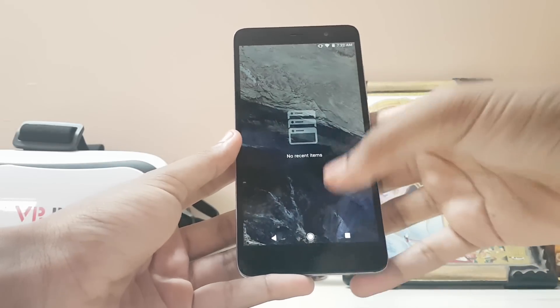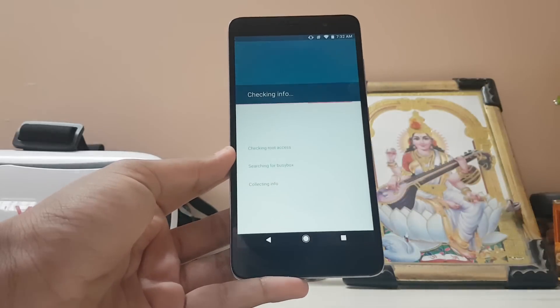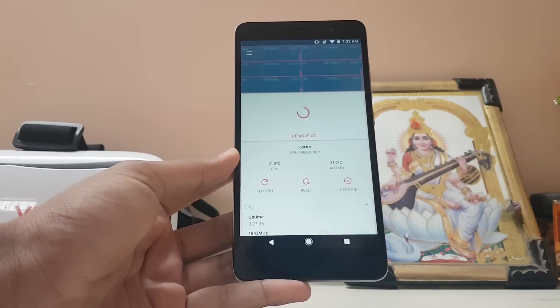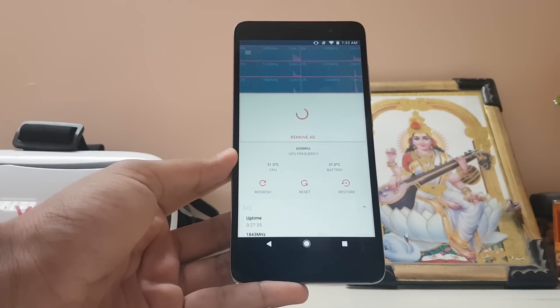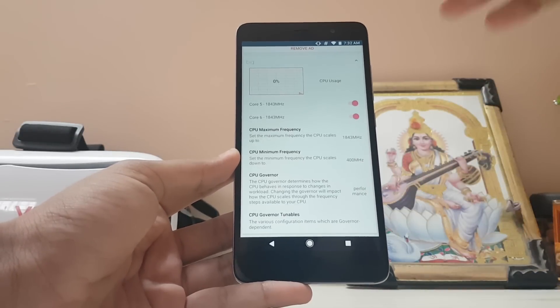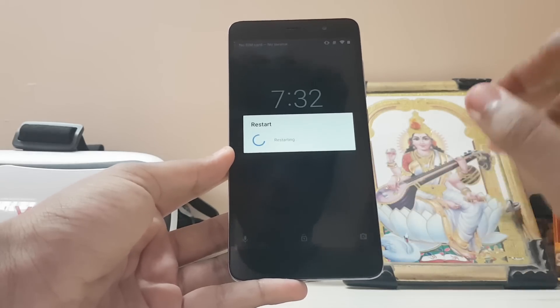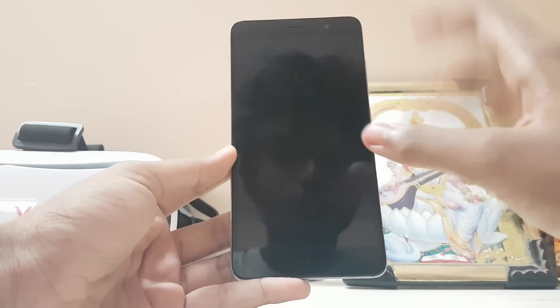To do that, you just need to install this ROM and a custom kernel called Radon, and download Kernel Auditor. If you're asking about battery life — it's still great. This is a 4,000 mAh battery and you can still get the most out of it even after running it in performance mode. You really don't need to worry too much — you just have to install the custom kernel called Radon.